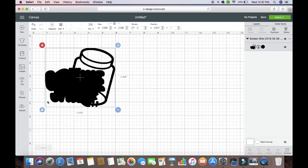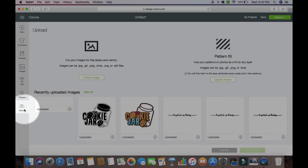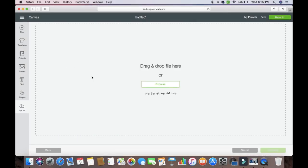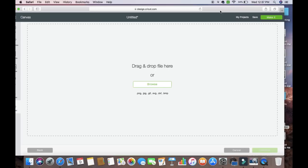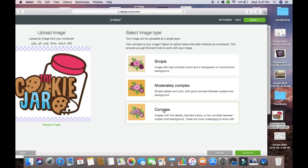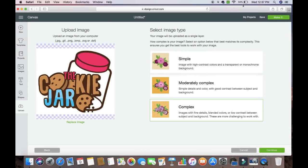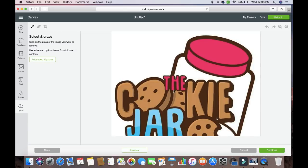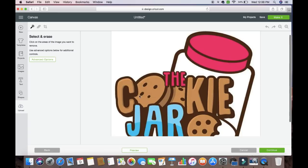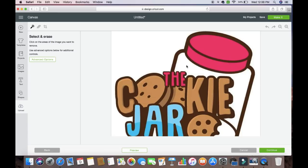Now we need to do it again. We're going to come back to Upload, which is right here, then back to Upload an Image, bring this back over, bring that back in, come back to Complex, and hit Continue. So now from here, we don't want the shadow. What you're going to do is hit some part of the background. Now like I said, this is an image I'm showing you, but it would be the same type of concept.